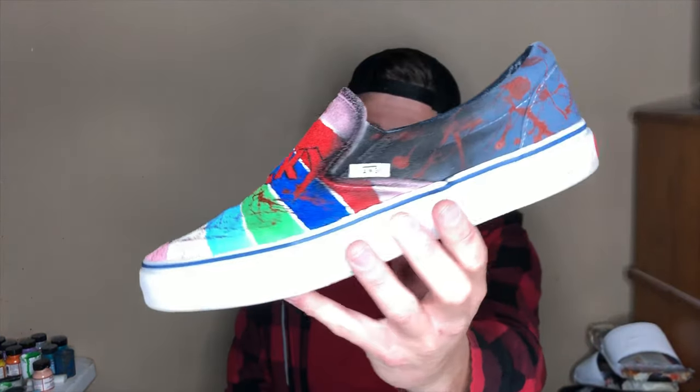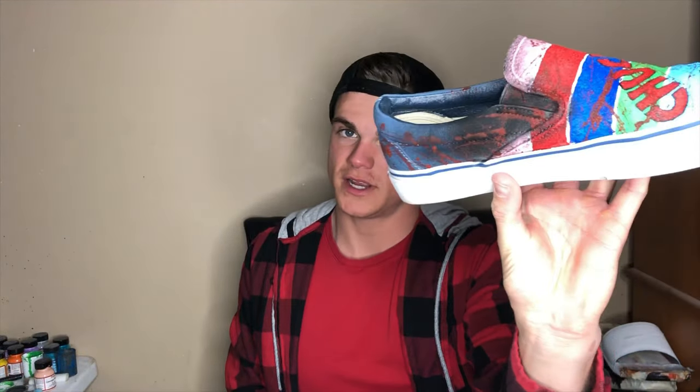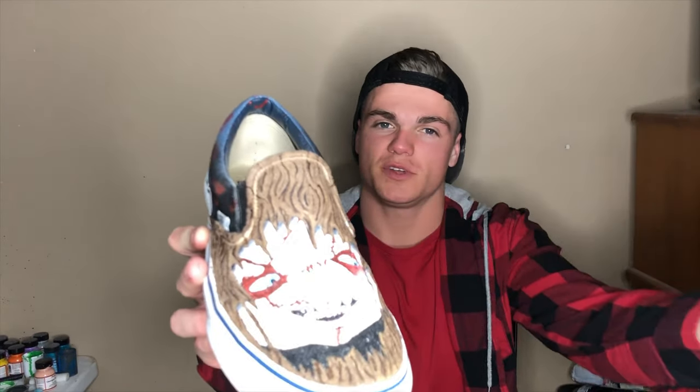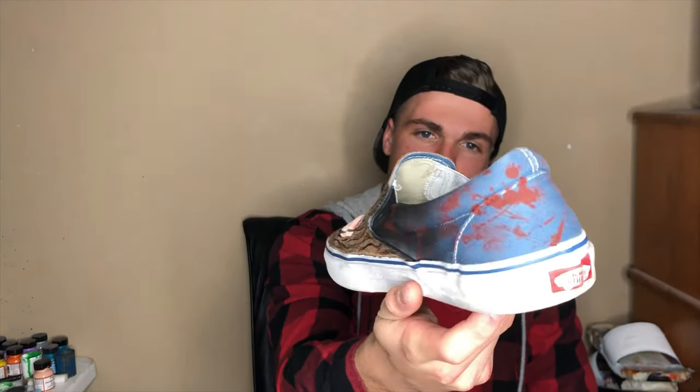Alright guys, so we are done making the Chucky Vans. I think they turned out really, really dope. I love the blood splatter on the back. The color of the shoe before was the same color as his overalls, so I kind of just splattered blood on it and it turned out really, really well. His face turned out really, really well too. The shoe suede material was super easy for me to do and I've done it a lot before. Got the blood splatter on the back of this one as well.